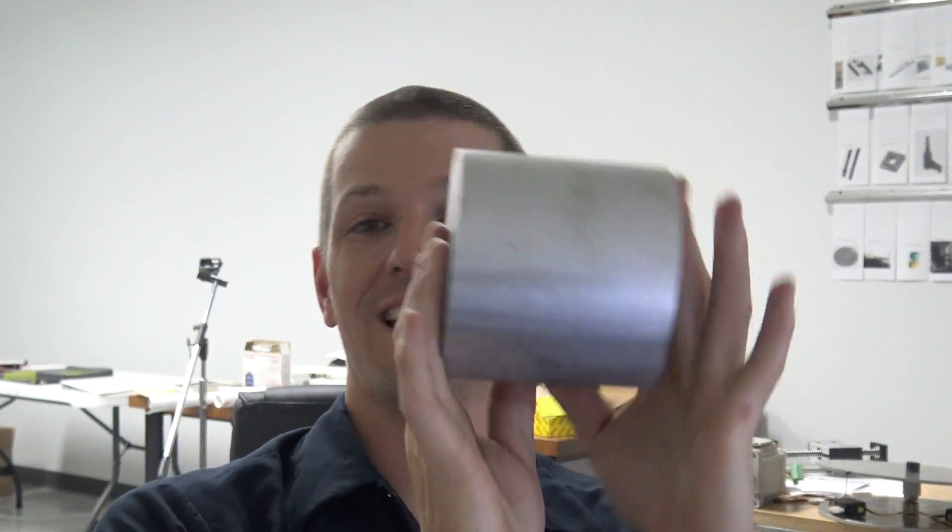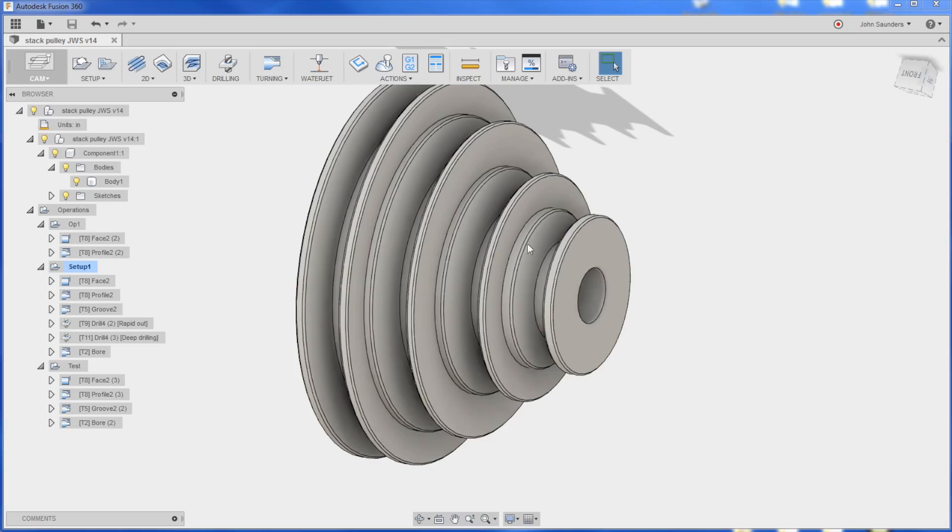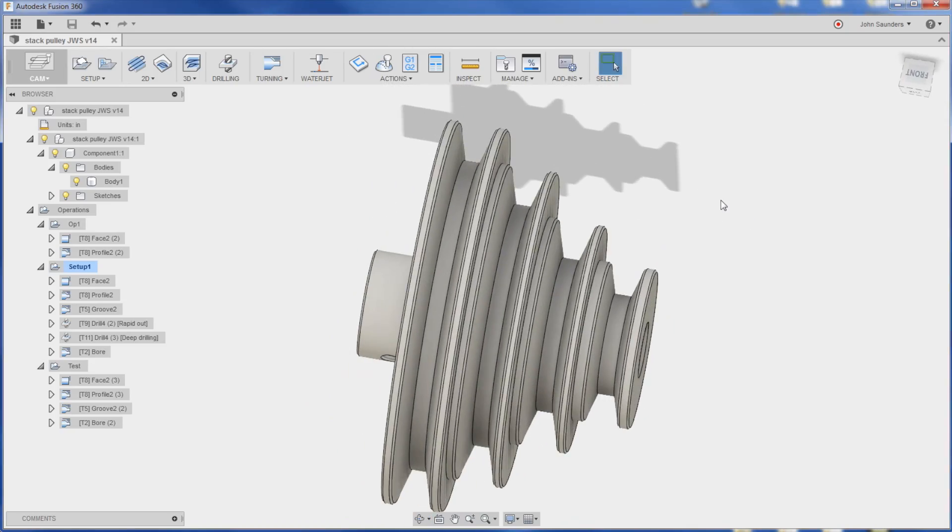Hi folks, let's take this chunk of aluminum and try to turn it into this pulley. This is a drop shop job that came in. We'll use the Tormach lathe and Fusion 360. The CAM was actually really easy — we'll show that at the end of the video. Let's go make some chips folks. Welcome to another Wednesday Widget.